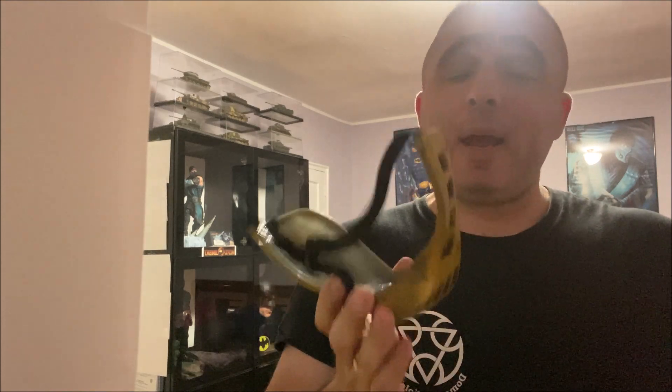Hey guys, welcome back to my channel. Thanks for joining once again for another review — not an unboxing. I got this particular Scorpion mask from Etsy, from one of the sellers there.